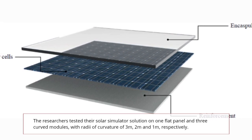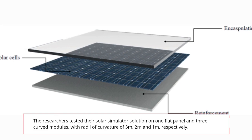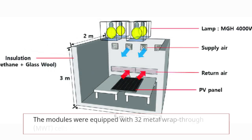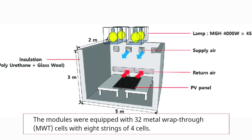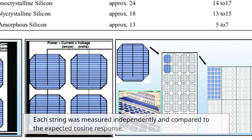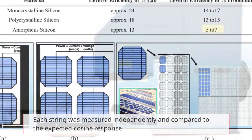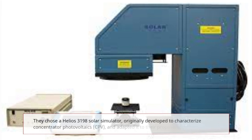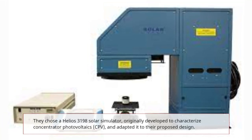The researchers tested their solar simulator on one flat panel and three curved modules with radii of curvature of three meters, two meters, and one meter respectively. The modules were equipped with 32 metal wrap-through cells with eight strings of four cells each. Each string was measured independently and compared to the expected cosine response.